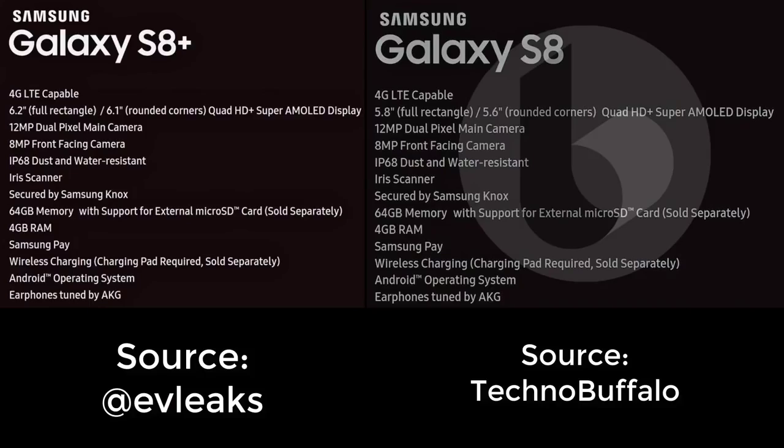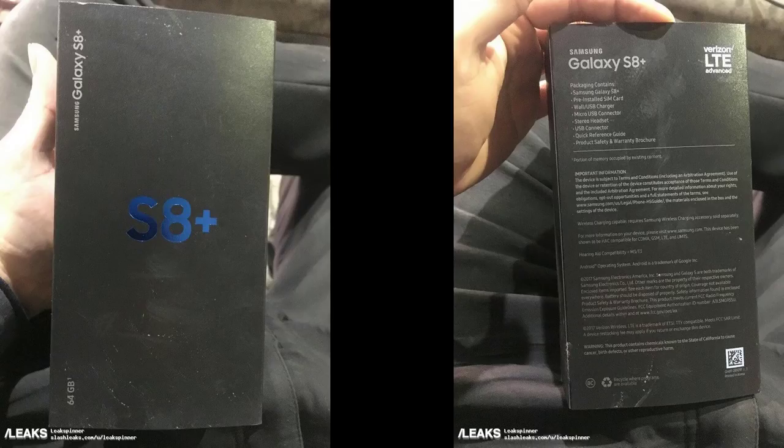The next leak is two leaks in one, and this is probably one of the most important pieces of intel we get regarding the S8 and S8 Plus. It is the official spec sheet of the S8 and S8 Plus, covering mostly everything while missing a few pieces of information. You can see that the screen size for the S8 is 5.8 inches while the S8 Plus is 6.2 inches, and other than that everything is the same, including a 12 megapixel camera on the rear.